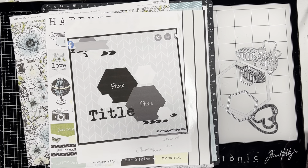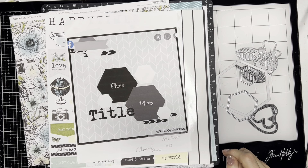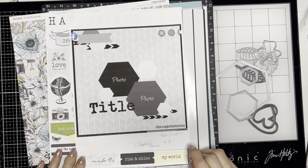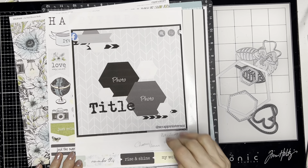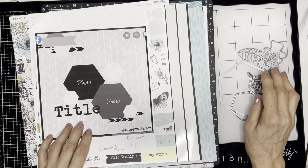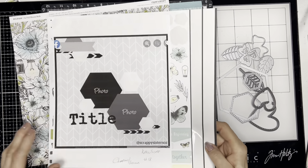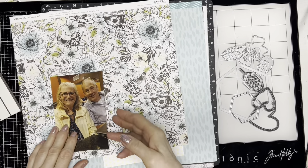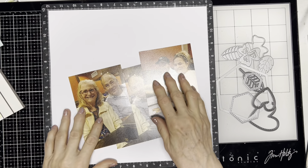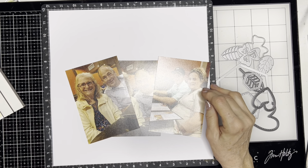Hello, this is Judy, welcome to my YouTube channel. Today I am working on sketch number 18 for Christie's Beautiful Life 30 Days of Sketches, round number nine. The sketch is by Scrappy Sisters, in particular Katie Scott. The prompt from Dotty About Flare is chevrons and arrows, and there are also hexagons in the sketch. The photos are of a dinner I went to, and the story is going to be the funny faces my husband makes. My daughter and her husband were with us, so I want to include them.